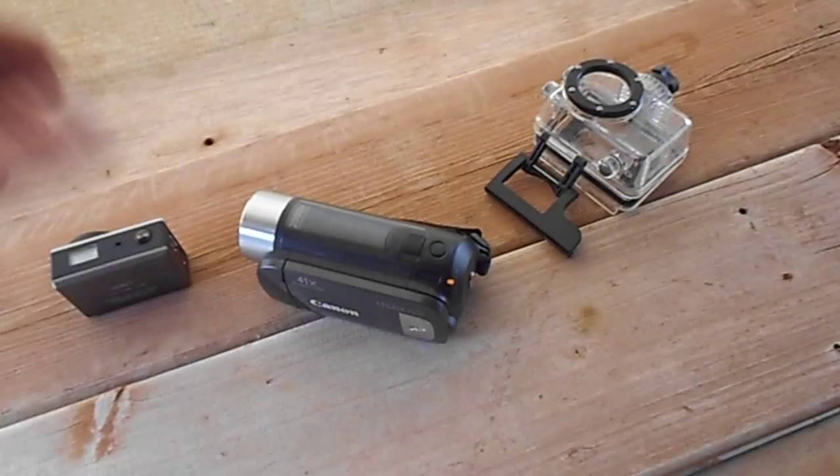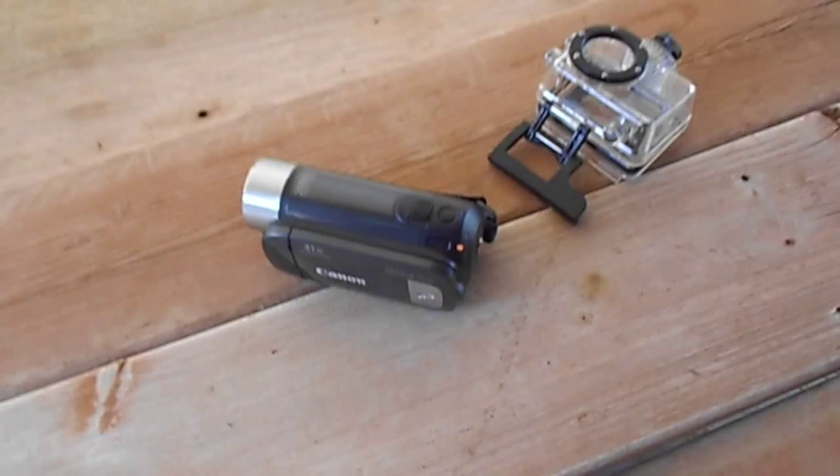I'm also using my stills camera — an old one. It's a Coolpix S2600, which I've since replaced with a newer version of it.